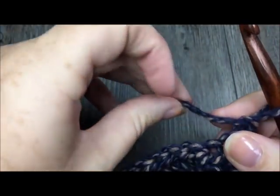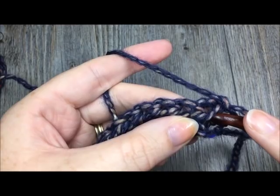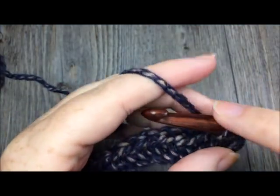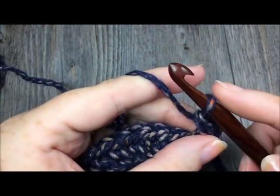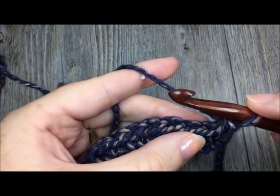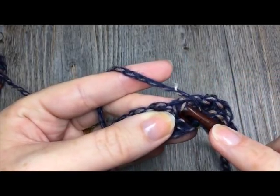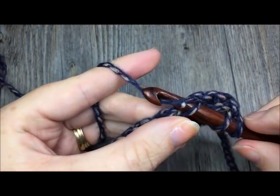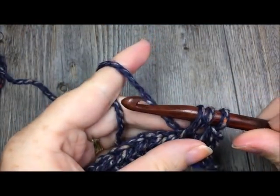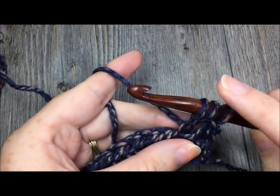For row two, while working in the third loop, we are going to begin by single crocheting in the first stitch. In the next stitch we are going to work a puff stitch. To work your puff stitch: yarn over, insert your hook under the third loop of the next stitch, yarn over and pull up a loop. Repeat that a total of four times for each puff stitch. So repeat it three more times after the first.